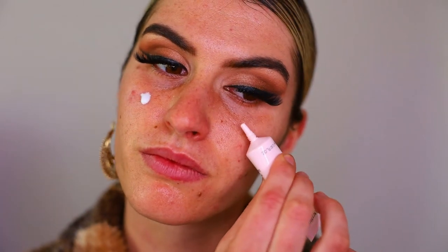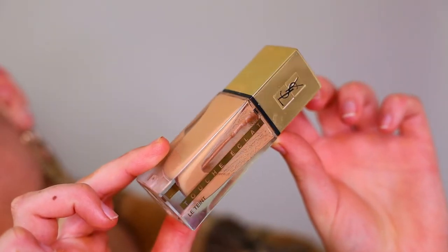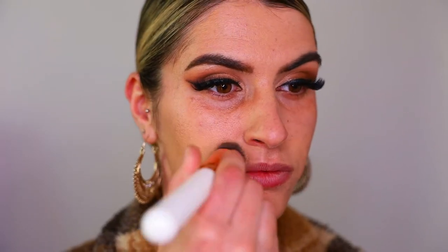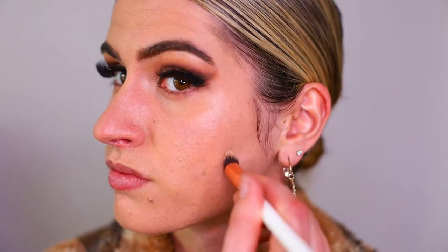These lashes are from Isla Lashes — plant fibre lashes and I'm obsessed with this style. Next for base, starting with the Lancôme Moisturiser from their new collection, placing it all over the skin. Then I'm going in with my YSL Foundation — my absolute favourite lately — placing that all over the skin. Then the Lancôme Long Lasting Concealer under the eye and centre of the face to highlight a little bit.